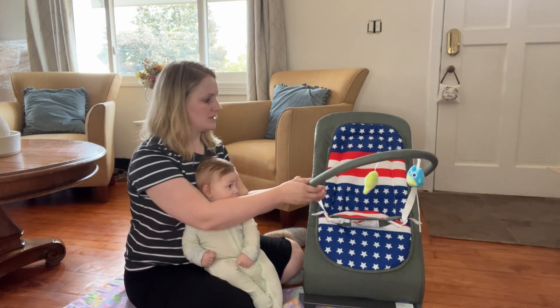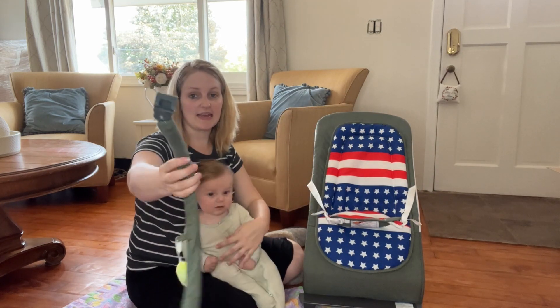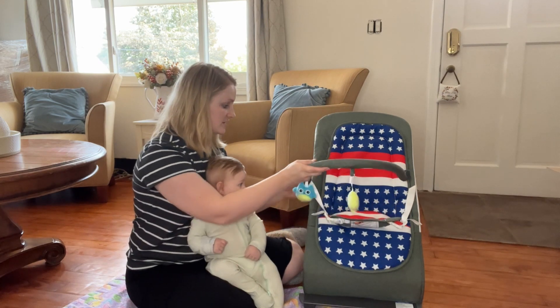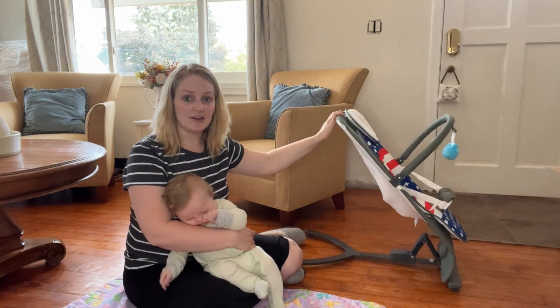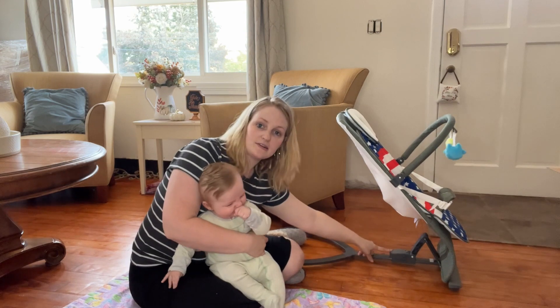It does have nice soft toys, which are also removable — they just clip right onto the sides and you can take them off. It's super easy to put on and a super easy install overall. As you can see, it has a very nice sleek design, and down here is the recline button.